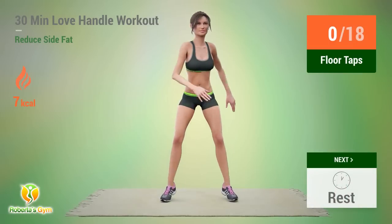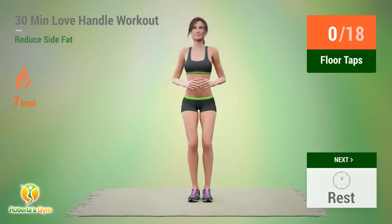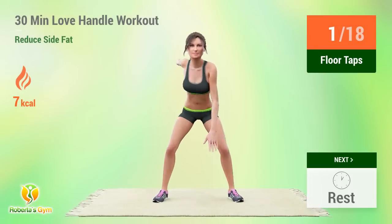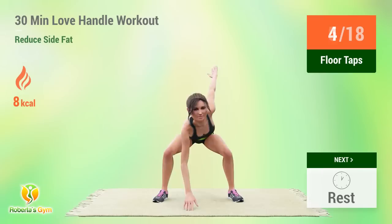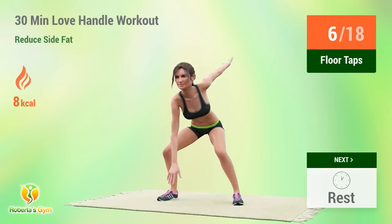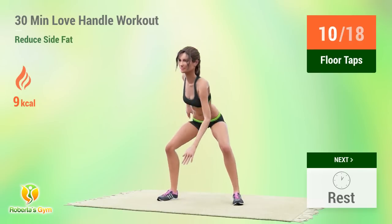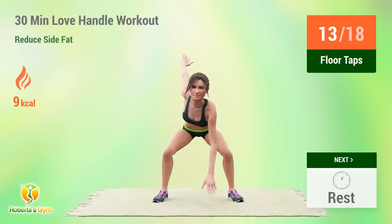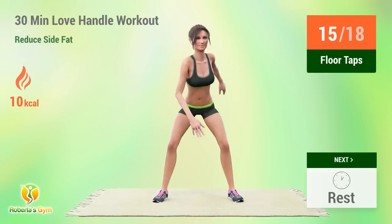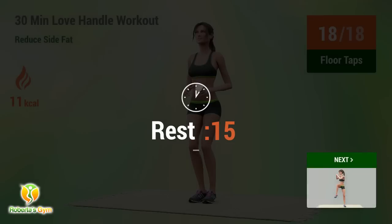Up next: Floor Taps. In 5, 4, 3, 2, 1, go! 1, 2, 3, 4, 5, 6, 7, 8, 9, 10, 11, 12, 13, 14, 15, 16, 17, 18. Rest time.